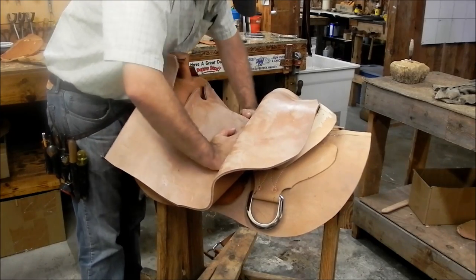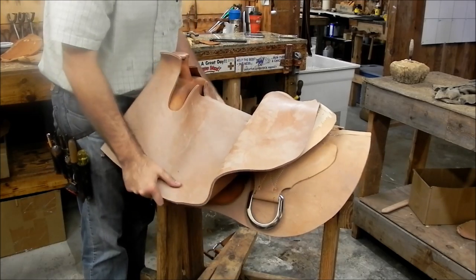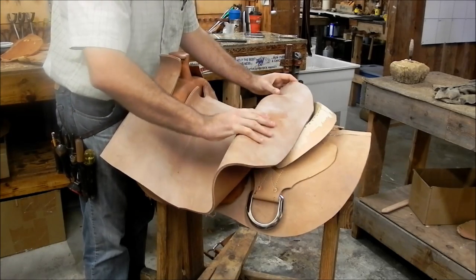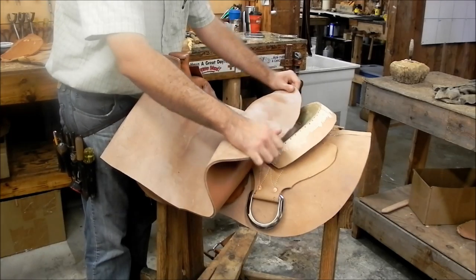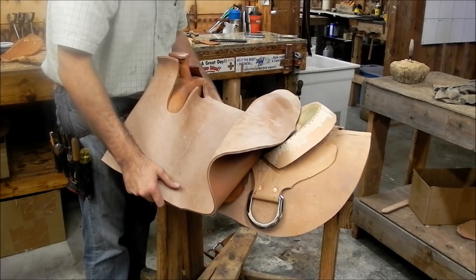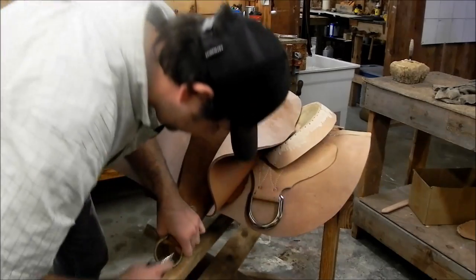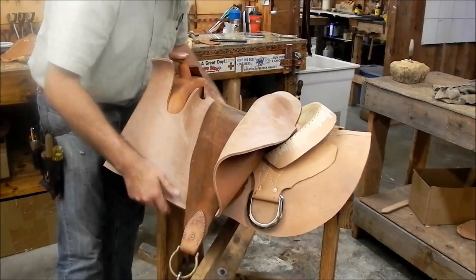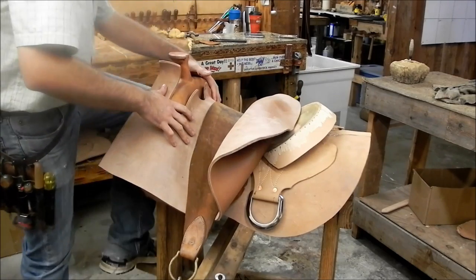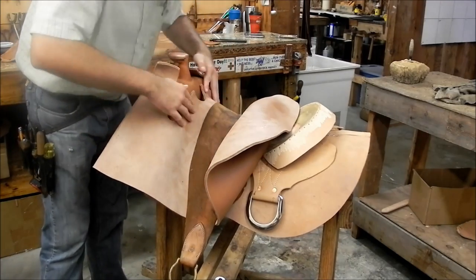Here we're just centering it up — I do have some center marks on the front and back end of that blocked-end seat and we're just fitting it in there and getting it as close to center as we can. I always pull that seat down just a little bit so it's kind of out of my way; the seat will want to form downward and that back end will stay out of my way. We're going to put our strap over this on our draw-down and pull it in, which takes all the stretch out of it and gets it formed down in the dish and around the tree.